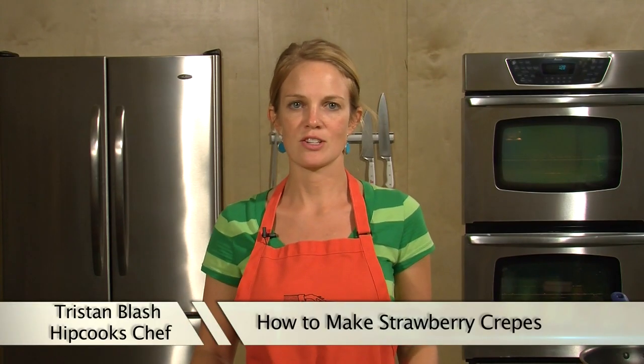Hey, this is Tristan at Hipcooks in West Los Angeles, and today I'm going to show you how to make creamy strawberry crepes.